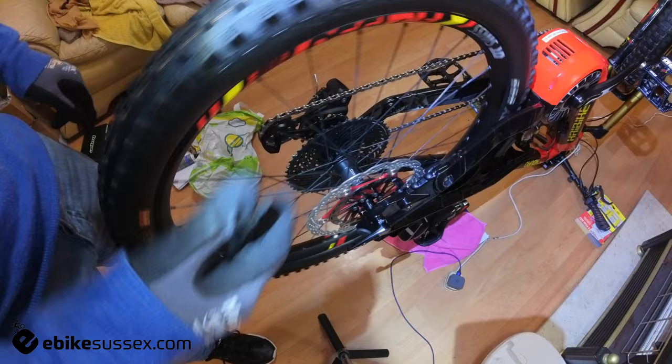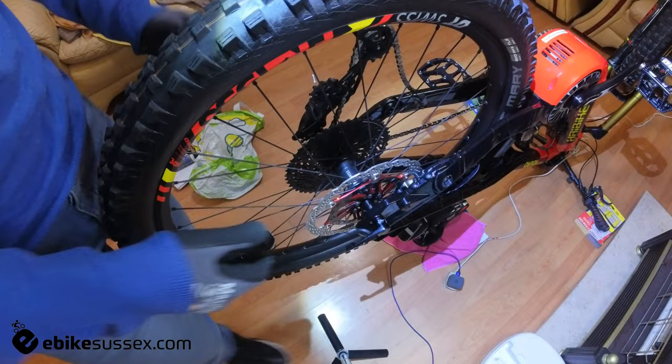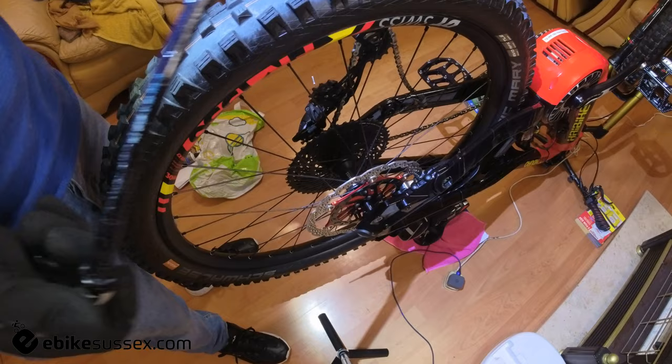Let's lock the chain and the derailleur in place so I can take the wheel off and explain very quickly how this was done. 11 Newton meters — people have been known to over-tighten these, so this is well greased, nice and clean.